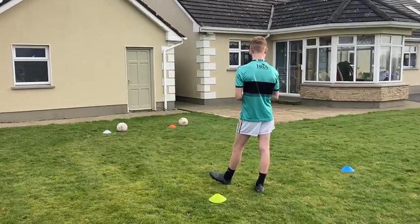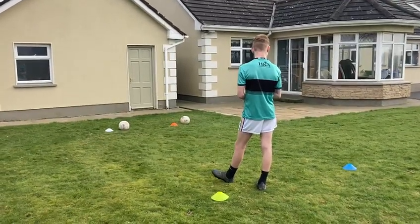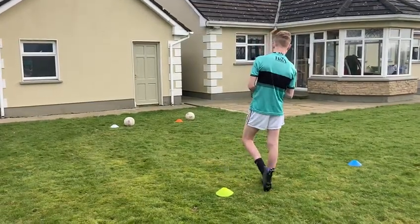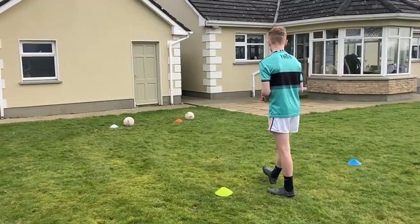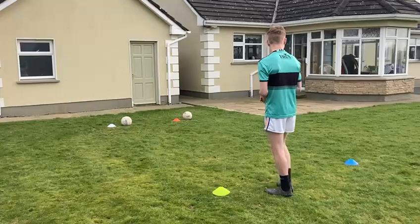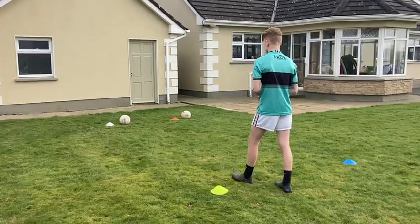Hello and welcome to the under 14 football academy. We're going to practice an activity here for the hand pass and pick up. We have two circles: the first set of cones are eight meters from the wall, and the next set are a further eight meters behind that again.